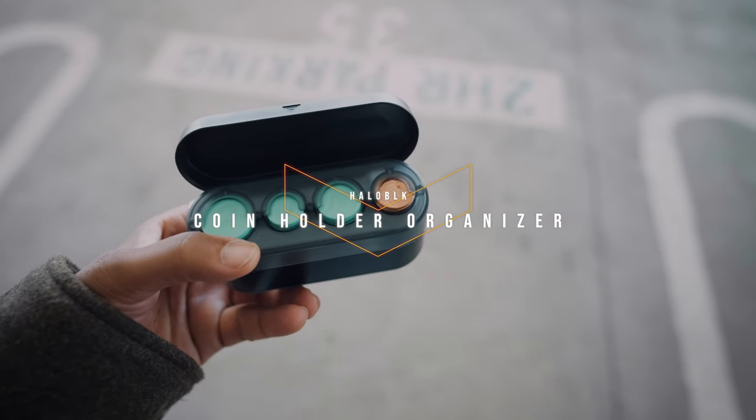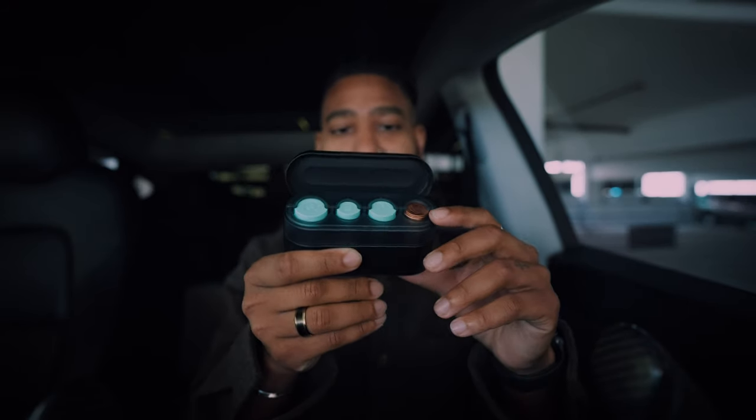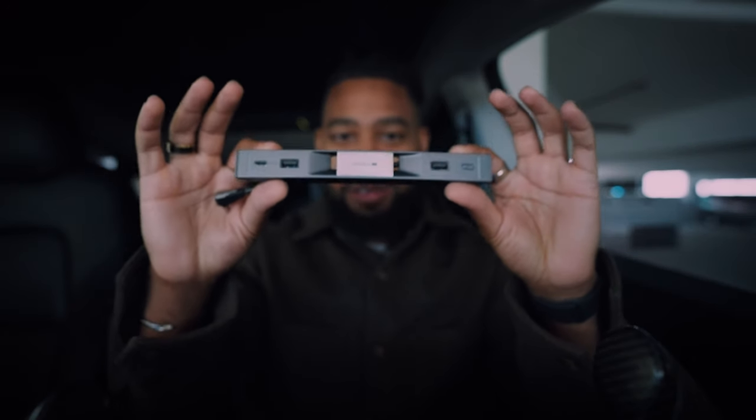Up next we have the coin holder from Halo Black. I'm not one to carry a bunch of change, but I had a bunch of pennies in my center console, so shoutout to Halo Black for sending this over. If you're someone who throws change down in your center console or armrest, now you have a nice, sleek, organized way of managing it. It holds quarters, nickels, dimes, and pennies. I keep it right in my armrest — out of sight, out of mind. Link in the description below.